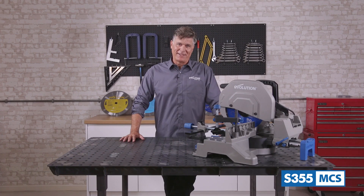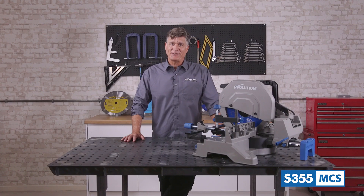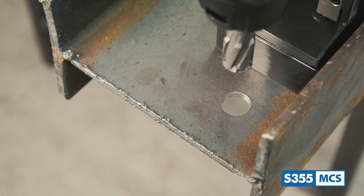If you're familiar with Evolution Power Tools products, you will know this company is a leader in the steel industry with a range of fantastic heavy duty tools in the market. From work tough chop saws to steel cutting circular saws and mag drills, all optimized for being the ideal solution to perform heavy fabrication work.